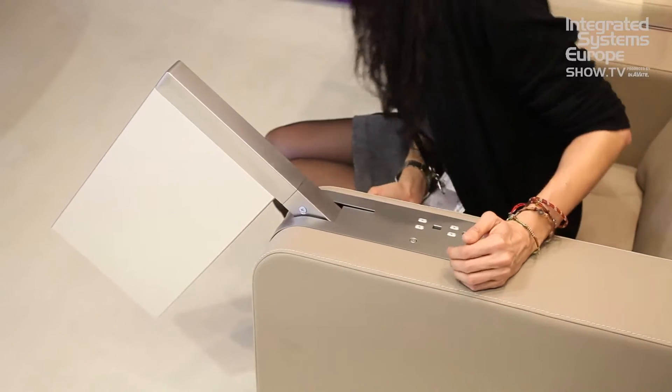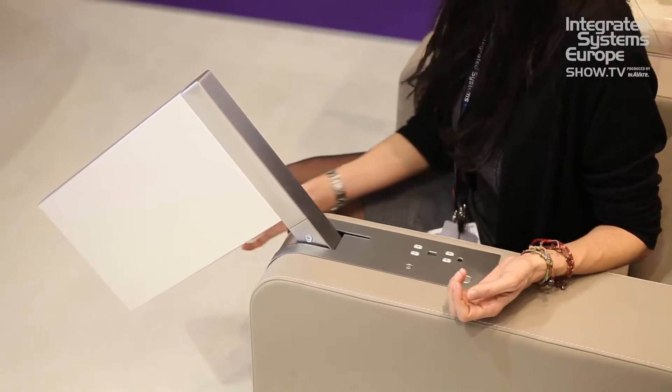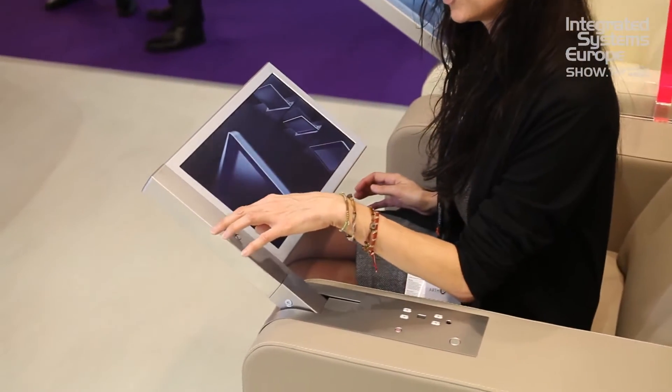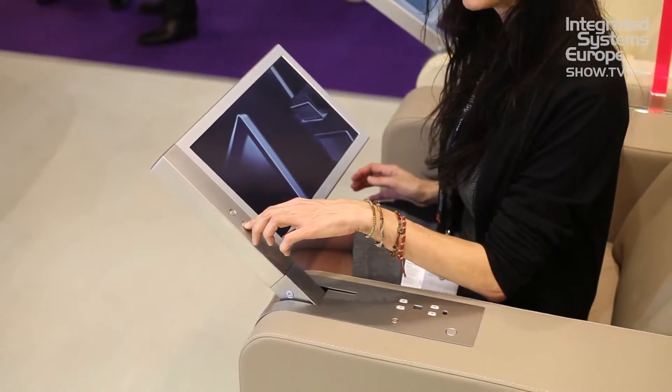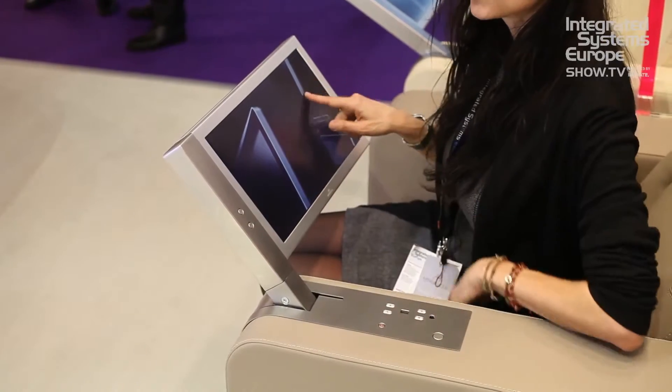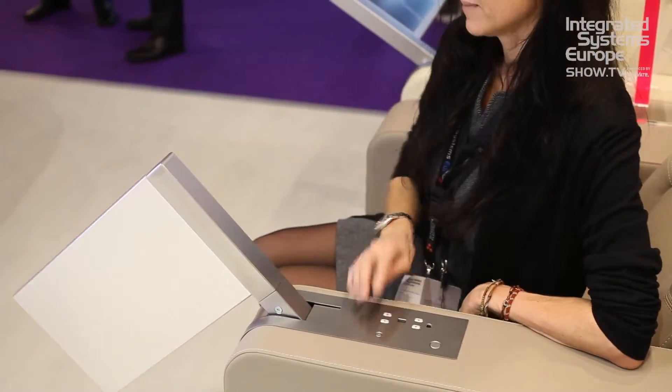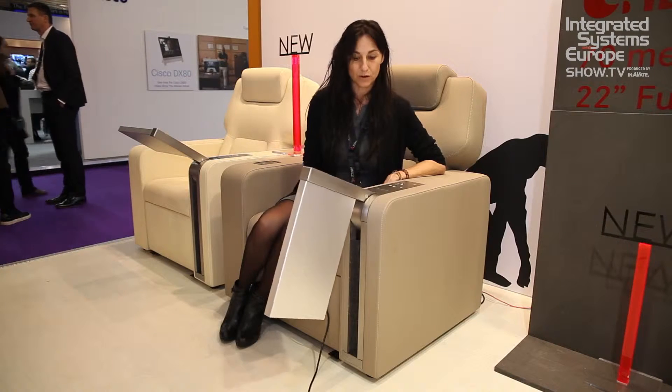The application is auditorium; it can also be used for cinemas. You can then manually turn it, you can select the position that you want by manually pressing the buttons. It has a touch screen as well; you can fold it and then it will motorize back to its original place.